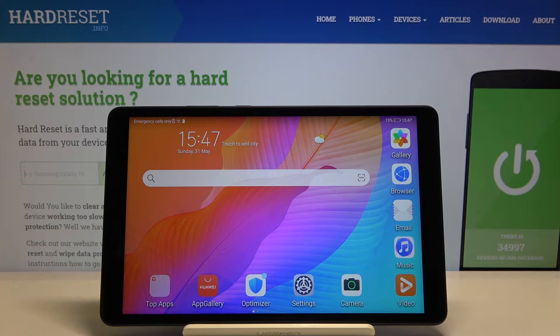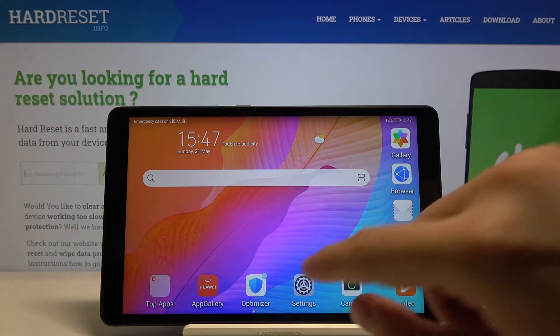Welcome. If you want to change the lock method in your Huawei MediaPad T8, first you have to go to Settings.